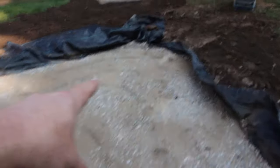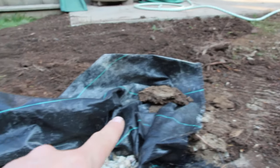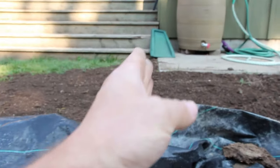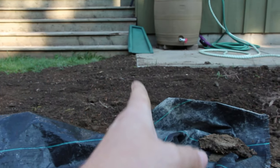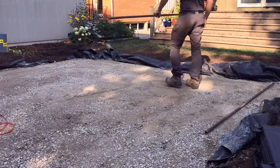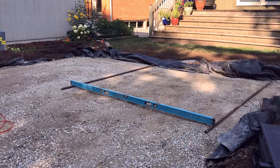We're going to start to work in our corner, which sets our elevation. This is the highest point of the existing grade where the grass comes in. We're going to work off this point and also be nice and in line with this concrete pad. This is where we will set our first screed bar, and then we'll work our way across as well as down with them.